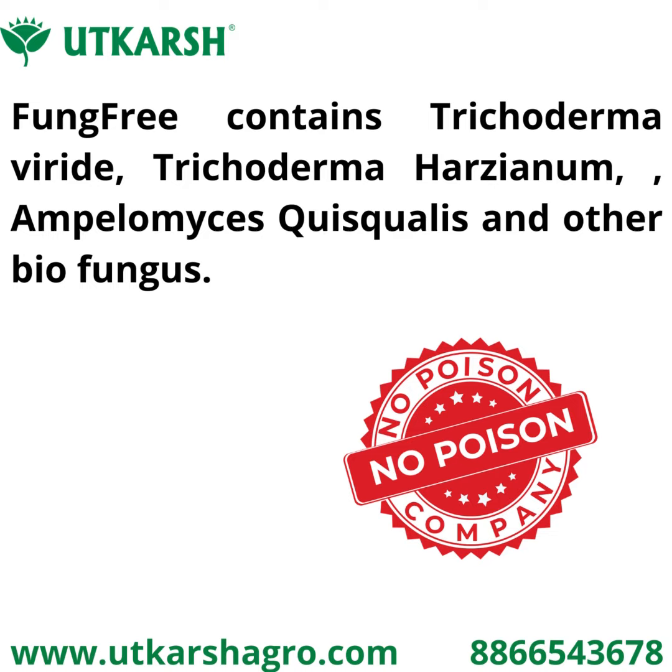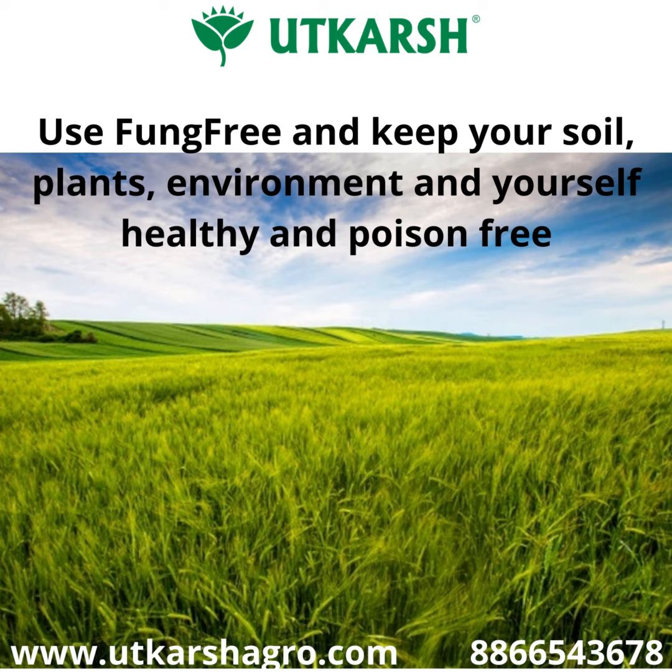If the percentage of disease is very high, repeat the spray after 5 to 7 days. Fung Free contains Trichoderma viride, Trichoderma harzianum, Ampelomyces quisqualis, and other bio-fungicides. Use Fung Free and keep your soil, plants, environment, and yourself healthy and poison free.